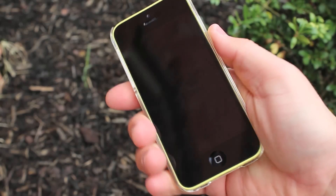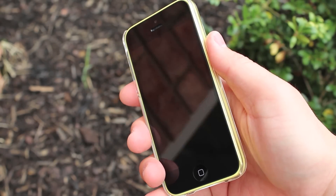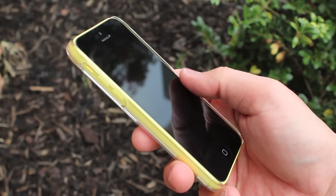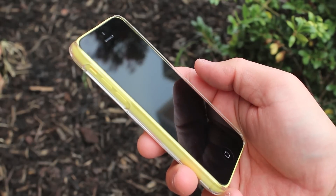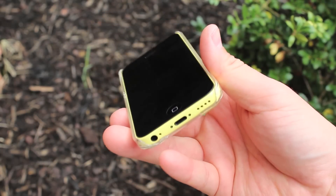One thing I have to note is that the plastic on the case itself is very robust — it's much thicker than you would imagine. The lip on the front of the case actually rises pretty well, so if you put it on a flat surface you'll definitely get that screen protection. Kudos to Spigen on that.